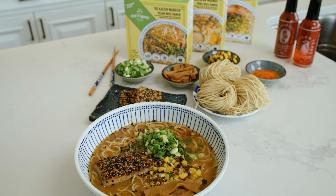Once the broth is melted, use your chopsticks or fork to wiggle your noodles apart, making sure that there's no bits that are still stuck together.